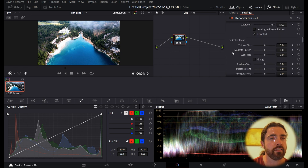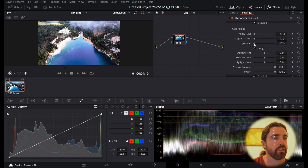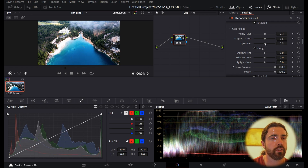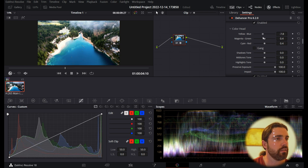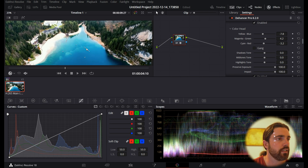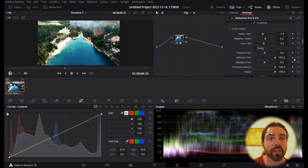Next we go down to Color Head, where you can adjust your yellows, magentas, blues — all that fun stuff. You can click Gang to adjust everything at once without having to fine-tune individually. If you take off Gang, you can adjust individual colors. I'm going to make the video just a little bit yellow and turn the greens slightly — it still looks rather nice, not too overdone.